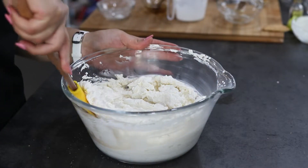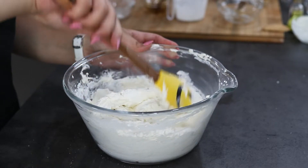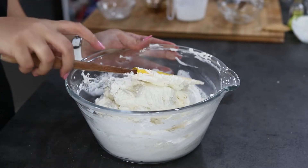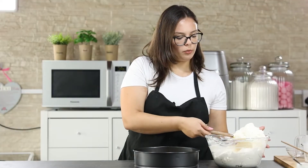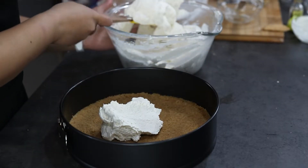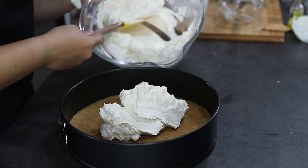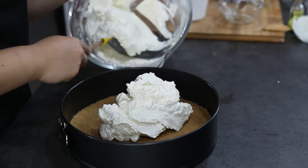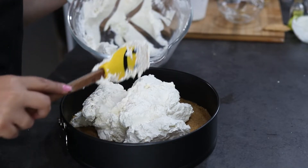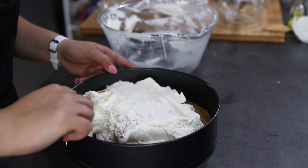Using a spatula, scrape the sides of the bowl and give it a good stir. Now scoop your filling on top of your cookie base and smooth the mixture using a rubber spatula.